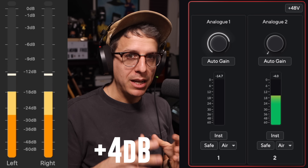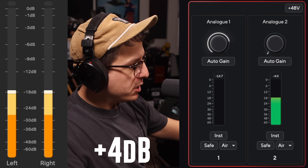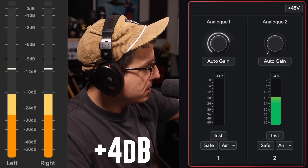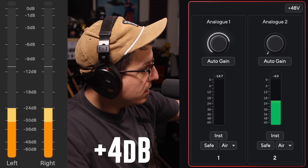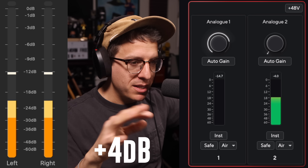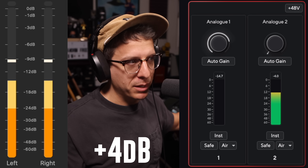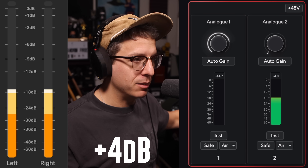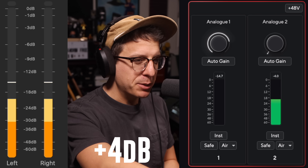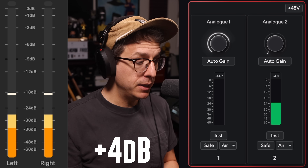I want to include a quick demonstration of how the 2i2 fourth gen handles a line level input. I have the SM7B running through the Warm Audio WA73-EQ. My gain is set at 65 decibels, I have a little bit of EQ going on, my output stage is set at 0 dB, and on my meters I'm peaking around -12 to -4 dB. I could roll back the preamp to +60 dB and now I'm peaking between -18 and -12 dB — a much more reasonable recording level. The 2i2 fourth gen has no issue handling a line level signal.